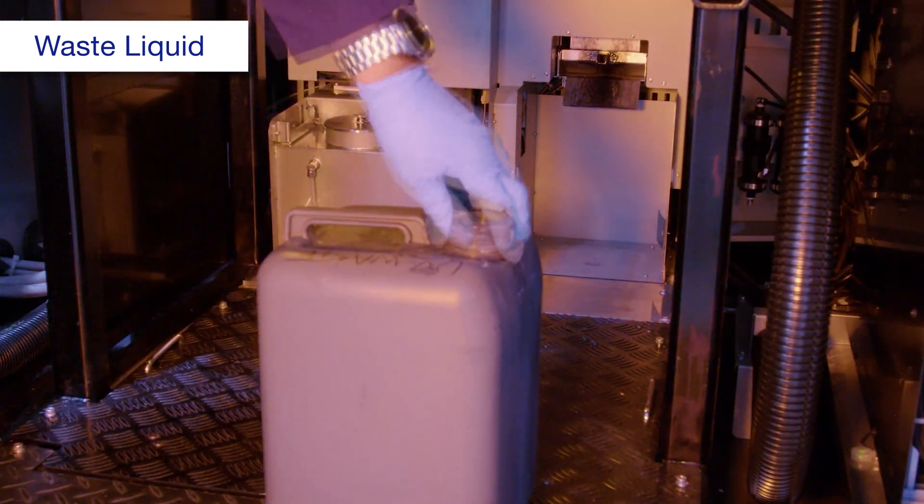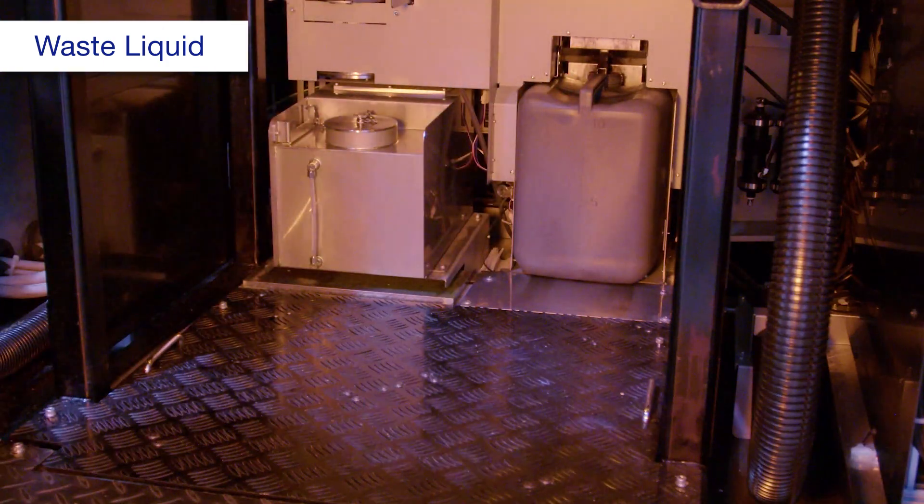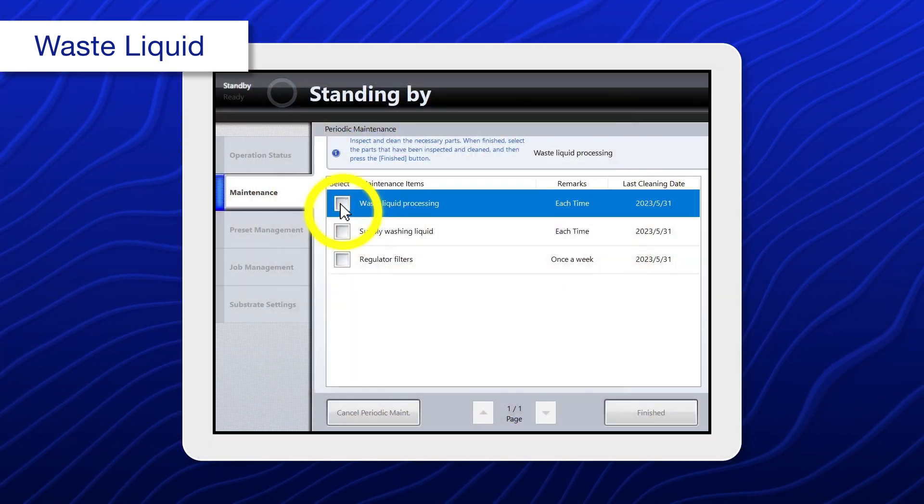Remove the lid and inside plug, then return the tank to its original position. When you're done, select waste liquid processing.